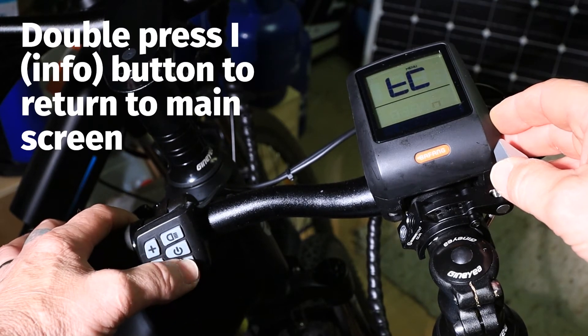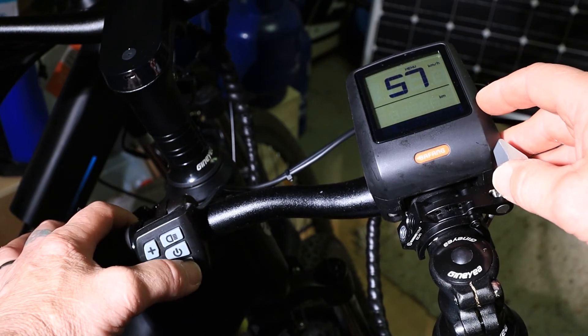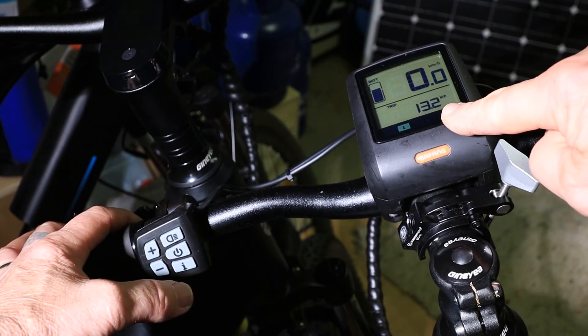If I just go into that again and show you — go to the second one, we switch it over to kilometres, double press and it's gone to 13 kilometres.